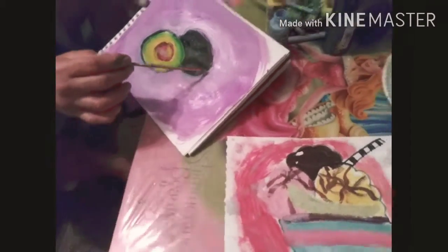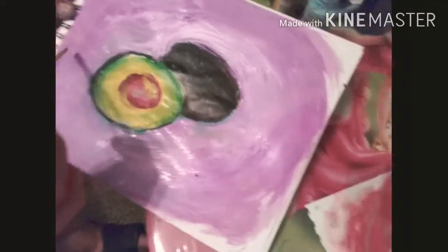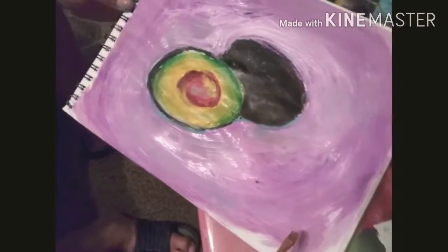Hi Empire Day, so I'm just showing the final results of mine and also my dad's. He's just adding a little details for now. He changed a little bit the background and made more sense to the avocado so it looks similar.